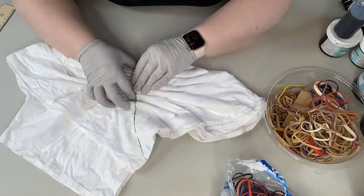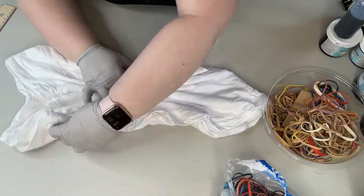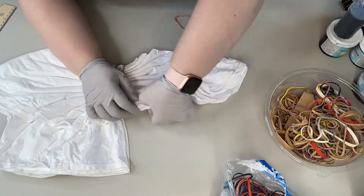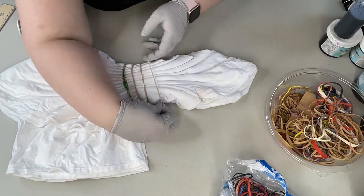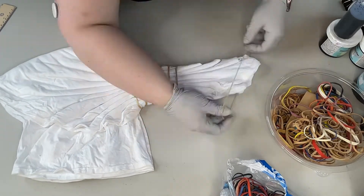Also, there are four layers of fabric, so this part can get a little tricky when you get up towards the corner. Then I rubber band it off and as I secure the other areas of the shirt with rubber bands, I also go through and make sure that all of the folds are the same as how they were folded from the center.